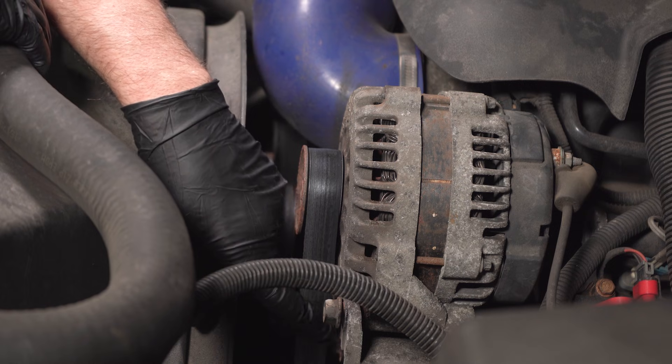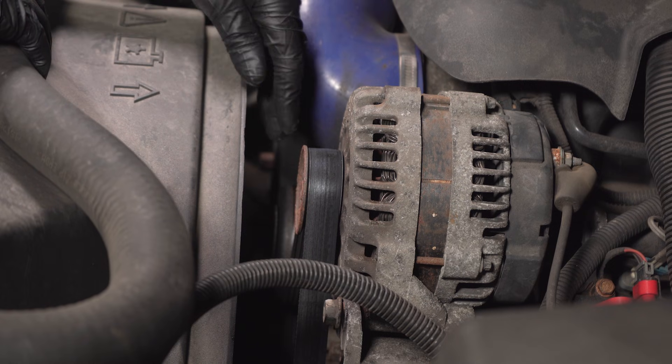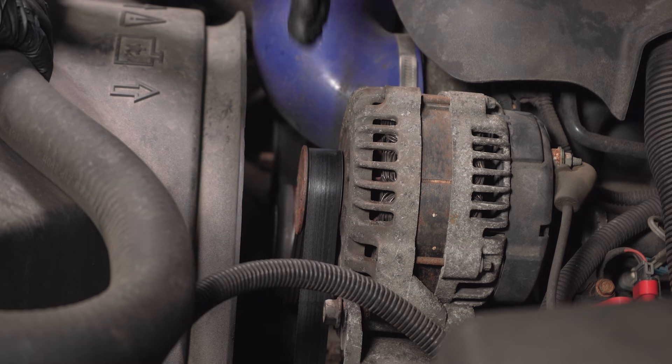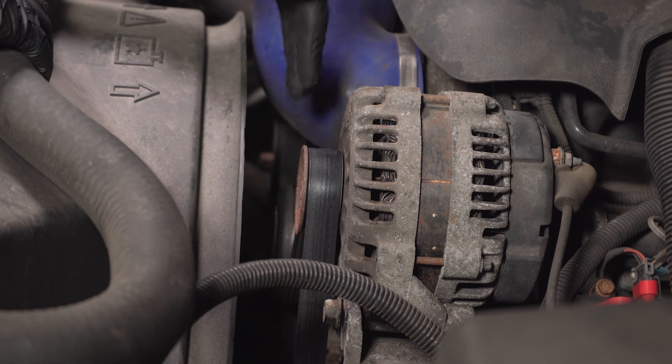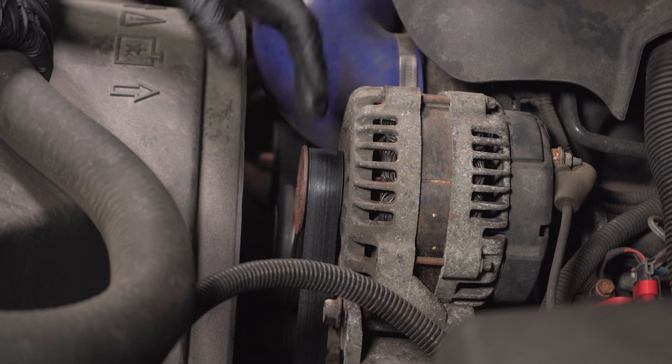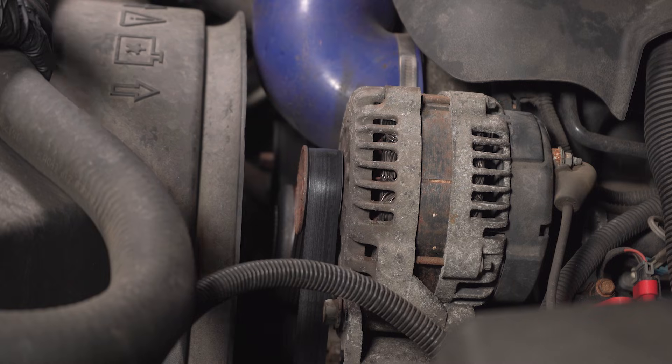Check the belt — make sure the belt is tight. If it's slipping, that's gonna cause an issue. Or if the belt is missing, that would normally cause other issues like no power steering, or the engine overheating because the water pump's not pumping properly. But that does happen, so definitely take a look at that.